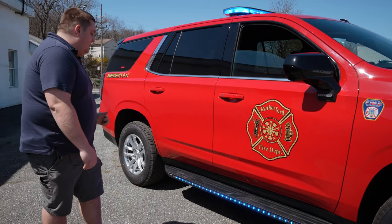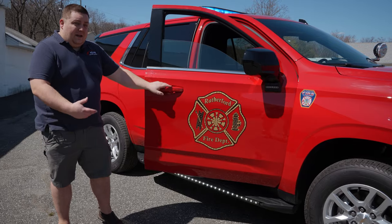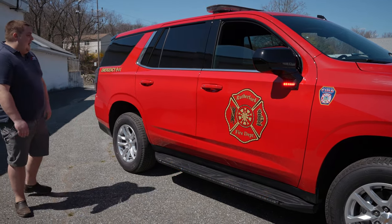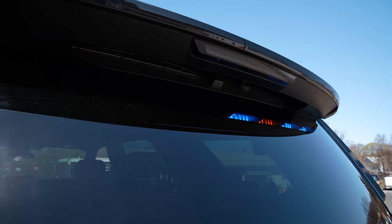We have dual color SL runners recessed into the running board to give it a very nice clean appearance. Dual color white override, white flashing. They have the ability to give you scene functions with white, with the door open. White flashing is off when parked right now, so your response mode gives you the white flash. Taking a look at the back — Sound Off's interior vehicle-specific light bar.